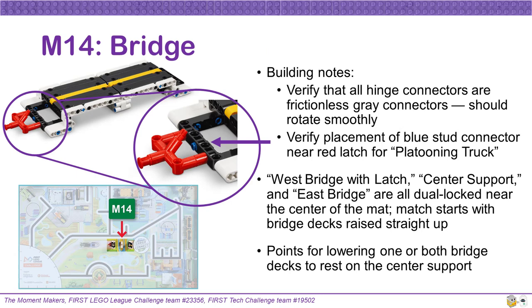Mission 14's bridge involves teams getting points for lowering one or both bridge decks to rest on the center support. For mission building checks, make sure that all the hinge connectors on the bridge are frictionless gray connectors, allowing the bridge decks to rotate smoothly. Also, verify the placement of the blue stud connector near the red latch on the west bridge — this blue stud connector keeps the latch from lowering too much when it is engaged by a platooning truck. All three parts of this mission model are dual locked near the center of the mat. The match starts with the bridge decks both raised straight up.